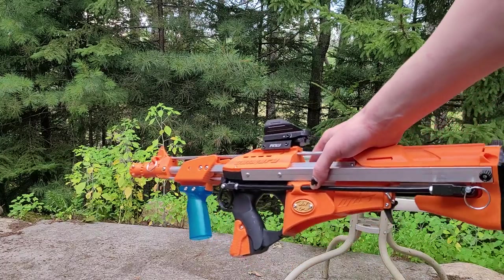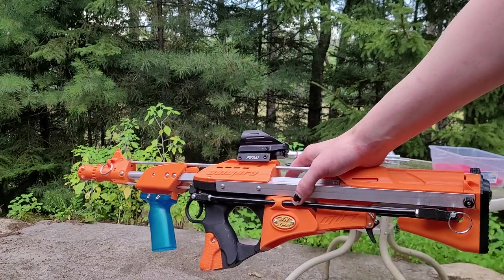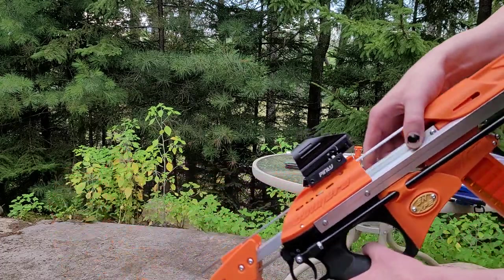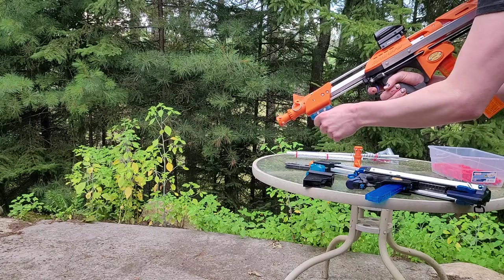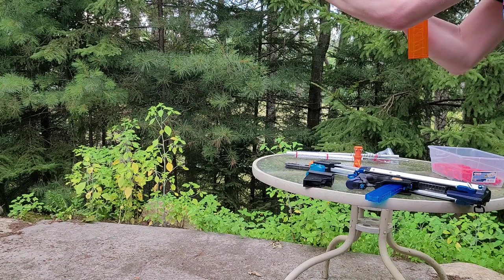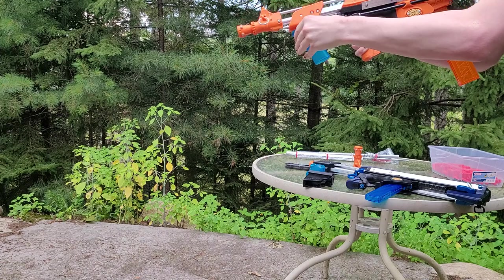One downside of this mechanism is you can only put a mag in when it's primed, because you have the barrel going through the feed lips. But I think that's a fine price to pay. It goes in there, stays real nice, and then you just use it like a normal blaster.